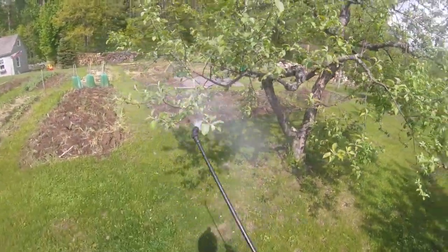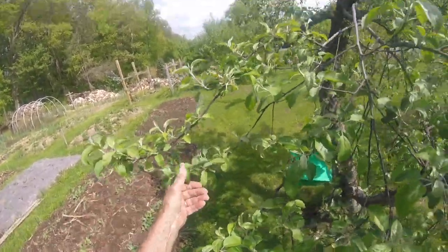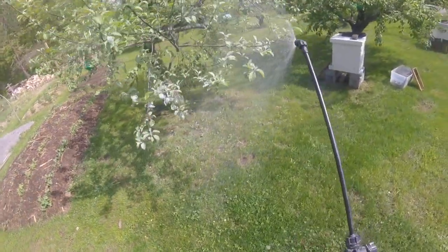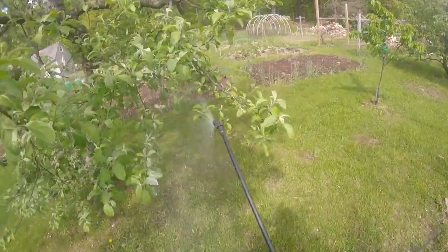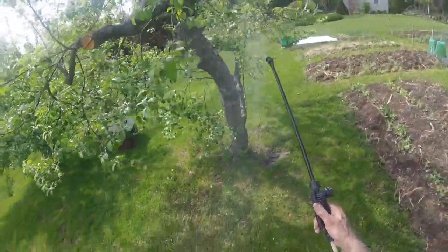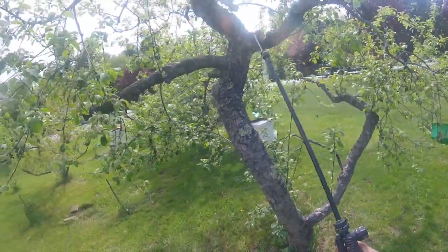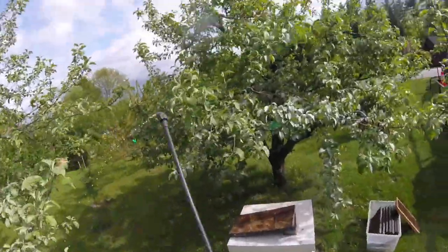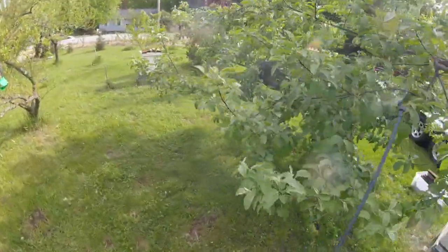We're going to spray this on here. The only little problem is the nozzle can get a little clogged up. The trees are supposed to be totally dry — no water — and they look good. It's windy out, they're drying out pretty quick. This is kind of like a white substance. It's taking about half an hour to spray the whole orchard. I want to basically hit everything with a white coating, and that helps reduce a lot of different insect problems, which I'll go over in my description on YouTube.